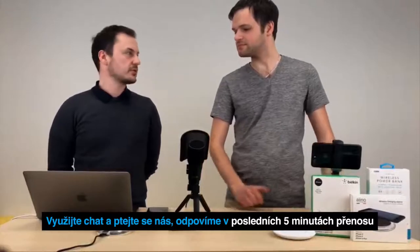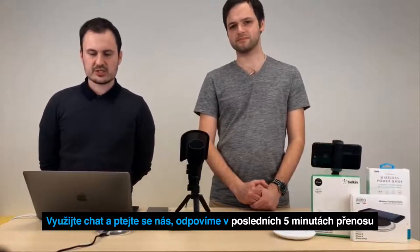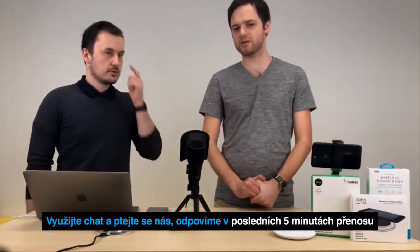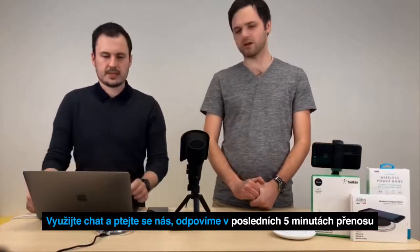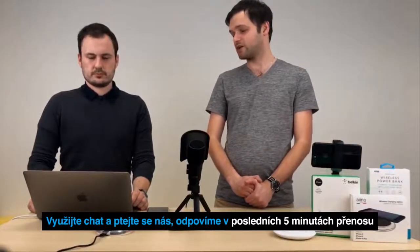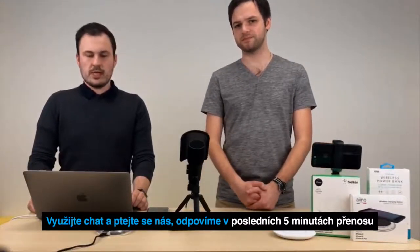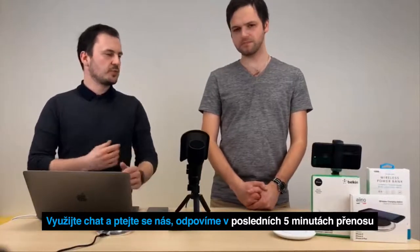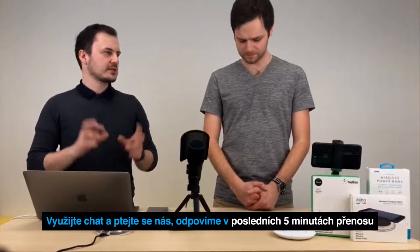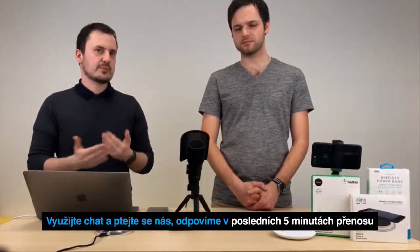Máme tady další dva dotazy. Je pravda, že nabití by nemělo klesnout pod 25 %, respektive že se tak snižuje životnost baterie? Já bych řekl ještě níž – to 25 % je dost vysoké, řekl bych kolem 10 %. Obecně se to říká. Určitě není dobré tu baterii nechávat úplně vybitou na nulu a pak ji nabíjet. Říkalo se dřív, že je dobré tu baterii takzvaně sformátovat – vybijete úplně do nuly a nabijete do stovky – ale tady to té baterii vůbec neprospívá.